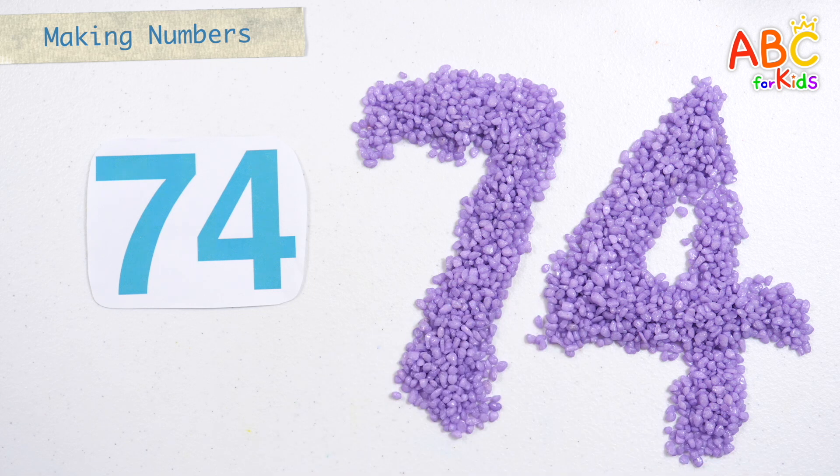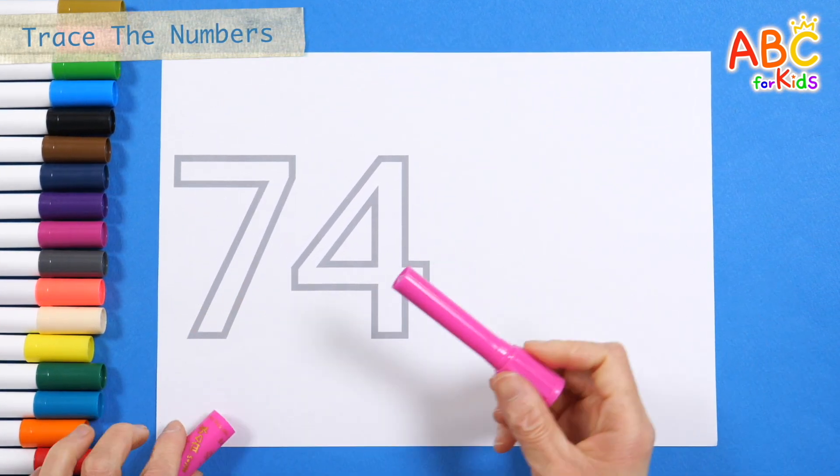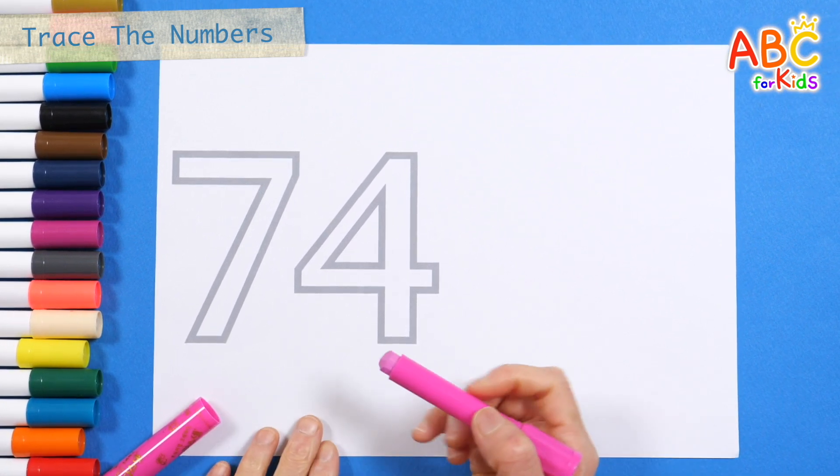Seventy-four. Very good! Learn the shapes of numbers by tracing the gray border on the left.